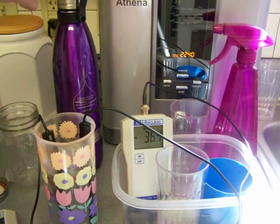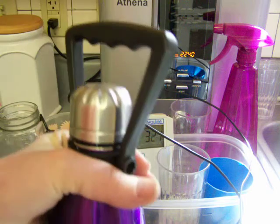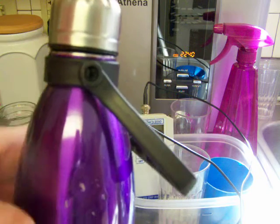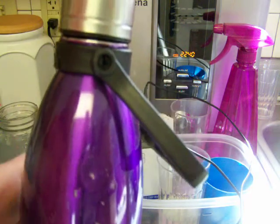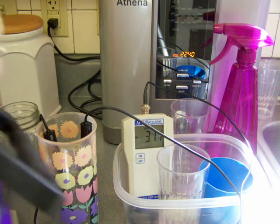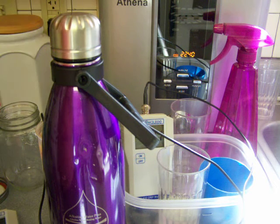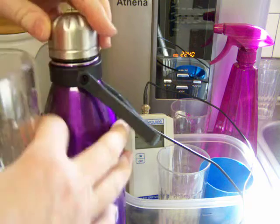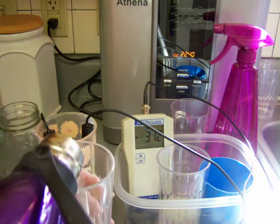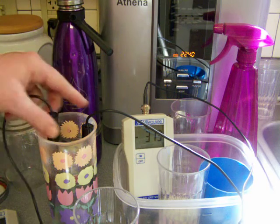I stored the ionized water this morning in this container here. It's a vacuum-sealed container with a specially formed lid designed so there's no air bubble inside. It's also double-walled, commercial-grade, food-grade stainless steel — kind of like a thermos. Let me pour some into a glass and test it.